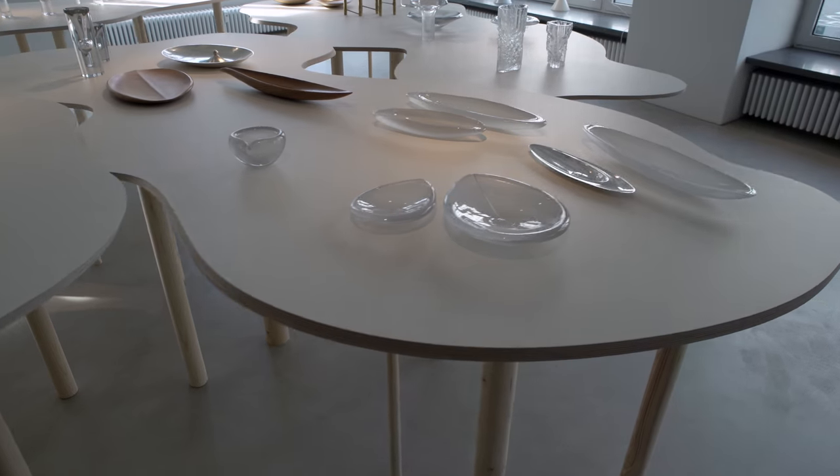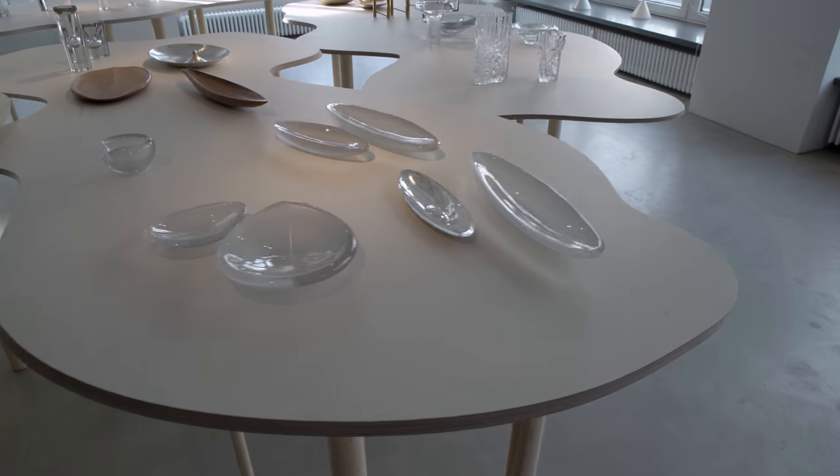The first piece of Tapio Virkala I ever found was a glass leaf, which had this line cut on the back of the glass surface, which then relies purely upon the refraction of light. It's such a simple way to make an abstract sculpture of the leaf.